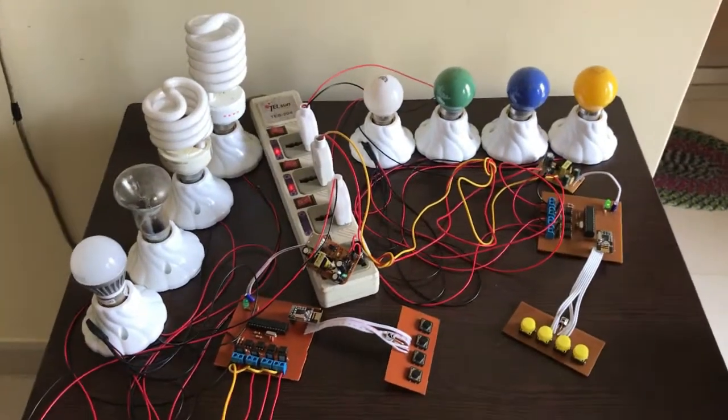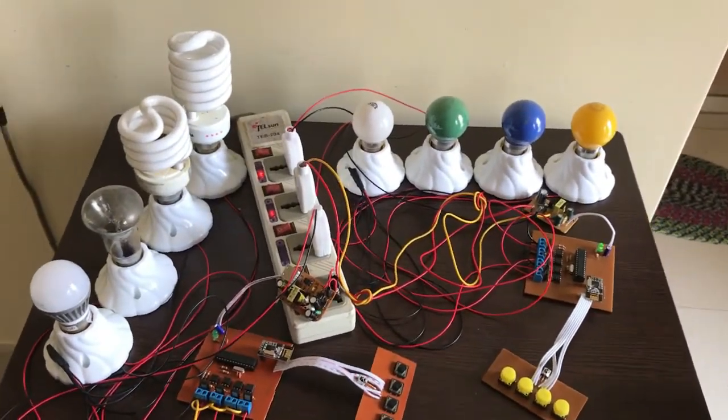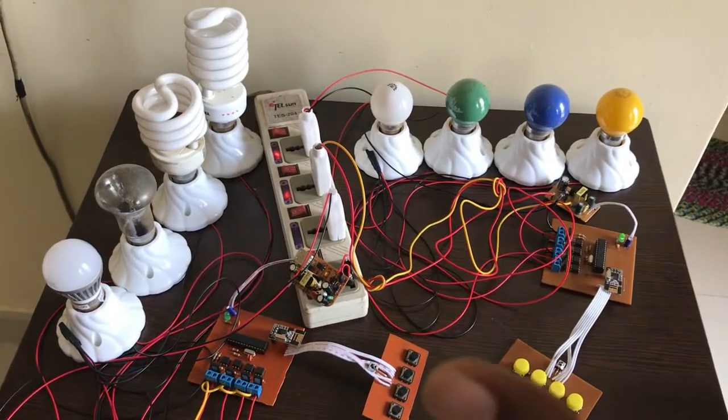Hi, today I will show you a complete automation system I made for my home.